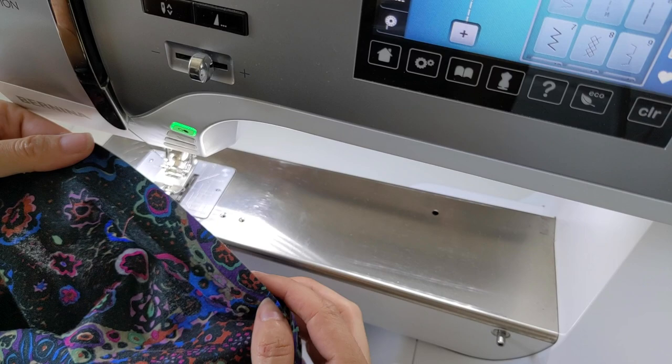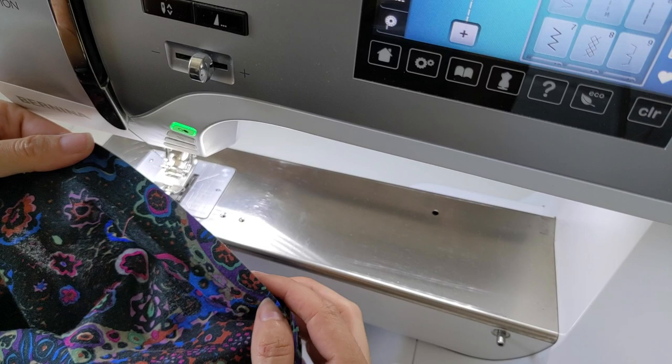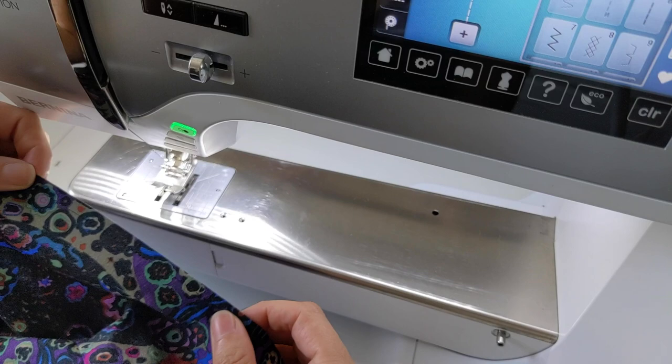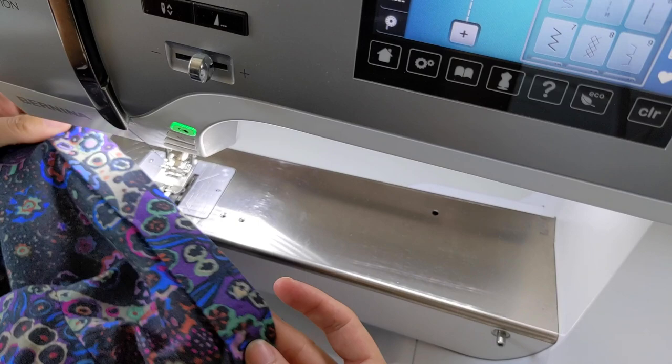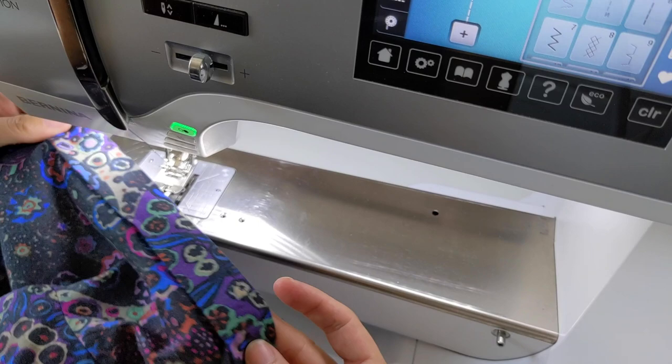To prepare the hem for the tab, fold the hem up one inch as the instructions say. Mine will look a little different since I added extra length to my hem to get the look I wanted. Now that the hem is rolled up, the tab can be attached.